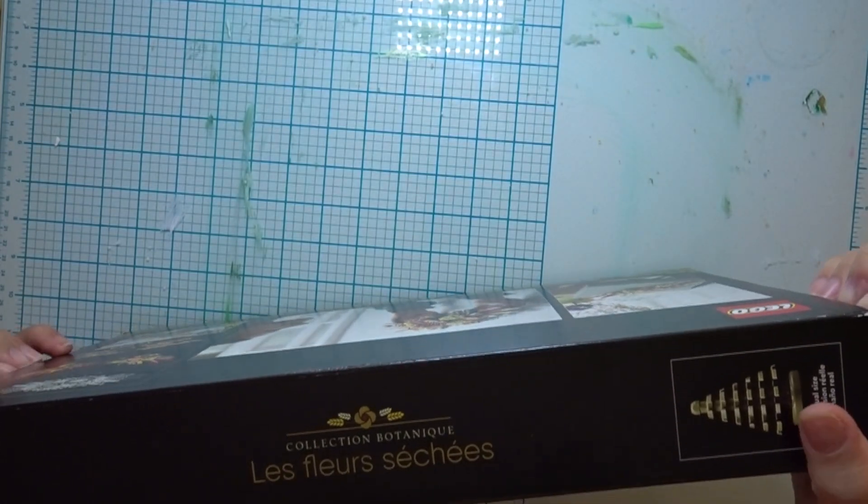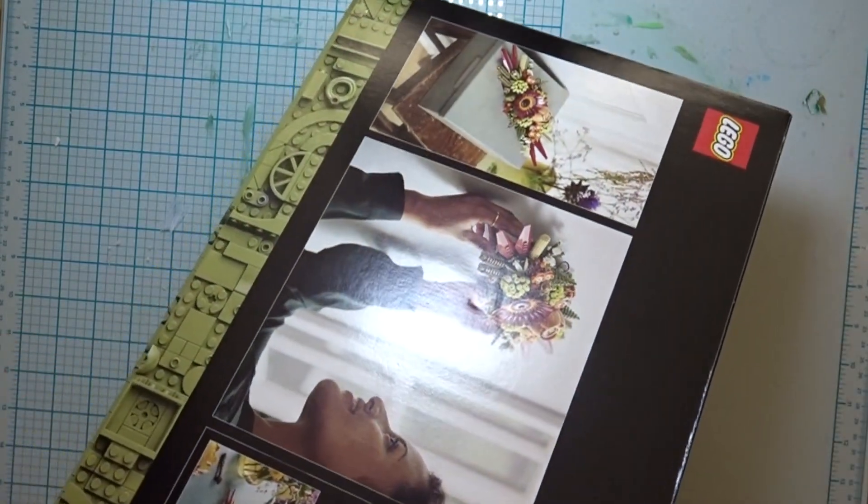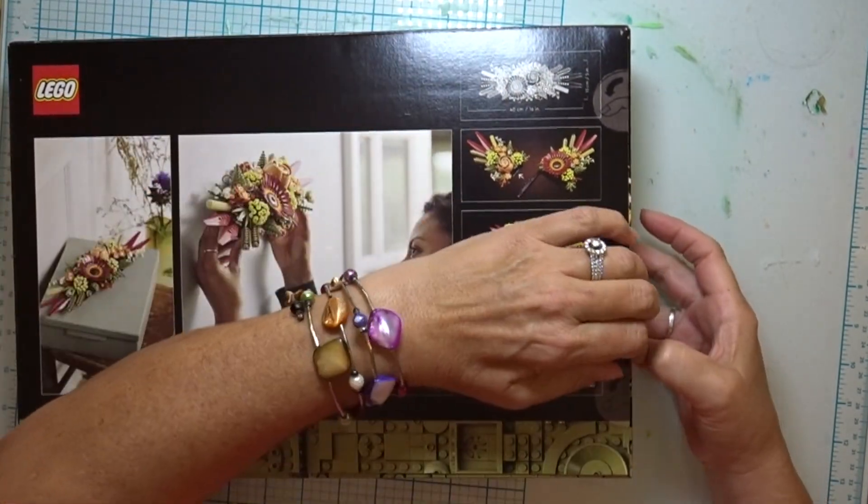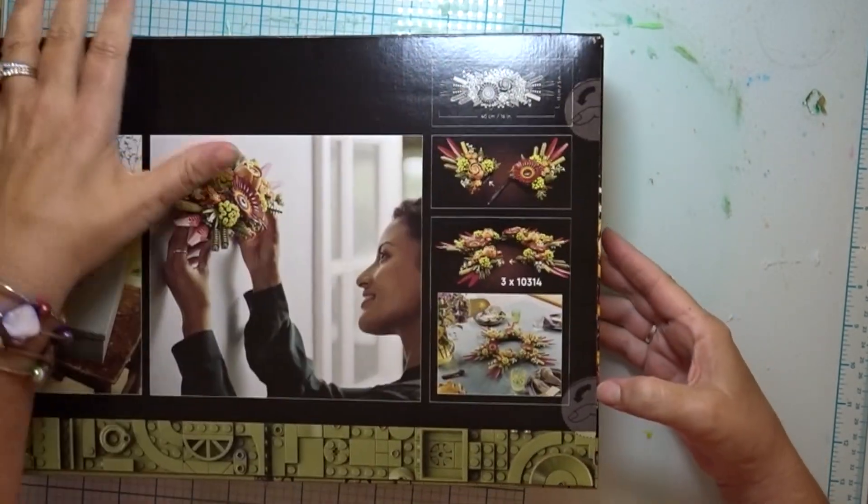I have never had my own Lego kit before. This is the first one, so it's like an adult Lego project for me.